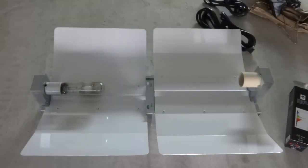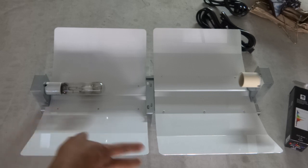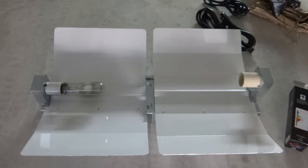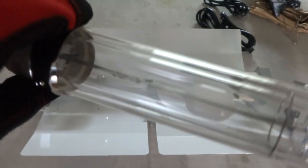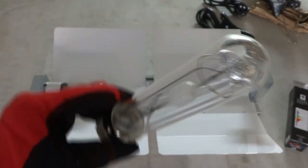I thought you guys would be interested in seeing the differences in the size of the light. This is the CMH 150 and that is the 315 — the ballast is much larger and heavier, and this one is a little bit smaller. As far as the setup goes there isn't much difference in size — the reflectors are about the same size, except that the 315 is a bit larger. I just wanted to show you what the bulb looks like — the thing looks so crazy and cool.